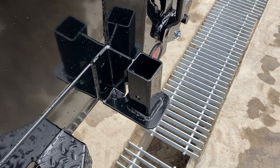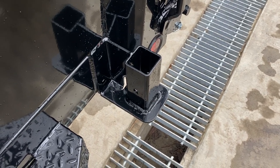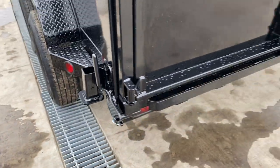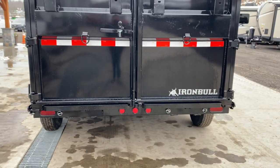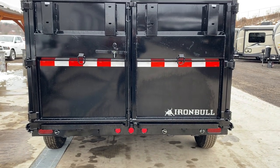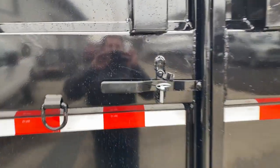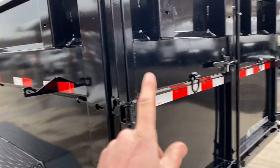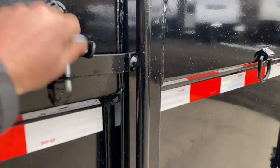This unit does not have rear jack stands standard, but it is prepped for them. For folks that want those, we generally have them in stock and can simply add them — the hardware is there. This does have undermount ramps. They are a little bit wider, about 18 inches; industry standard on these is about 14 to 16. You get a wider target if you use the ramps often. Another nice feature is the keyway — some manufacturers only do it on the two long sides, but this has it all the way around the trailer, which adds a lot of strength.